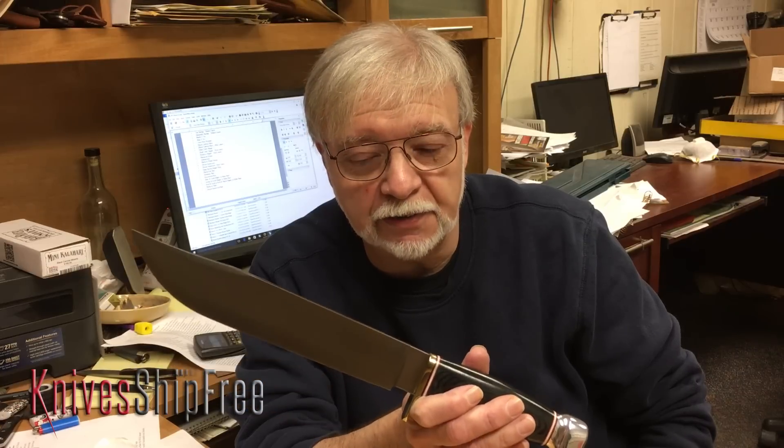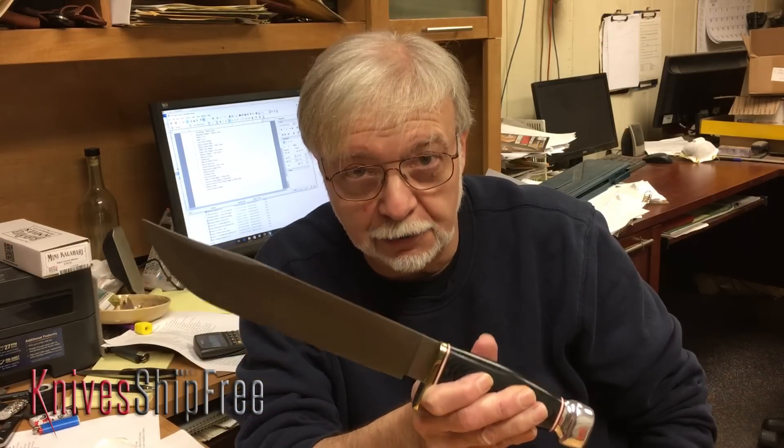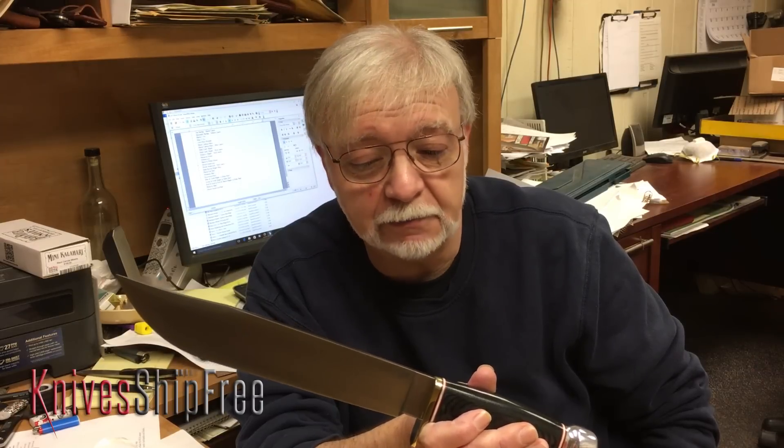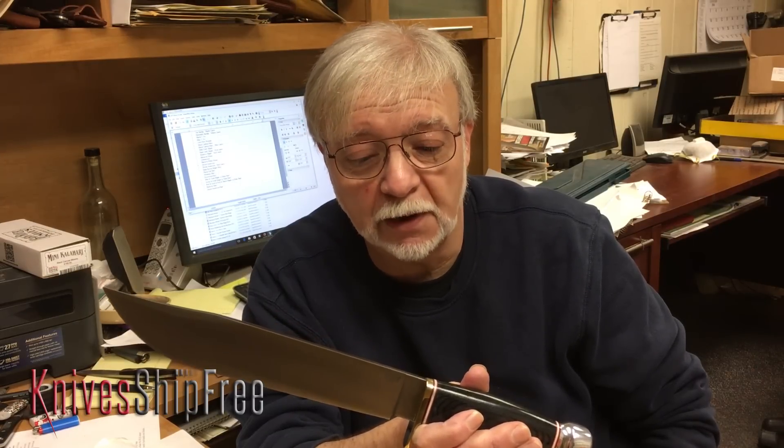The one thing you need to know is that there are only a hundred and eighty of these. So this is something that if you really want one, I think it's something to jump on pretty quickly.